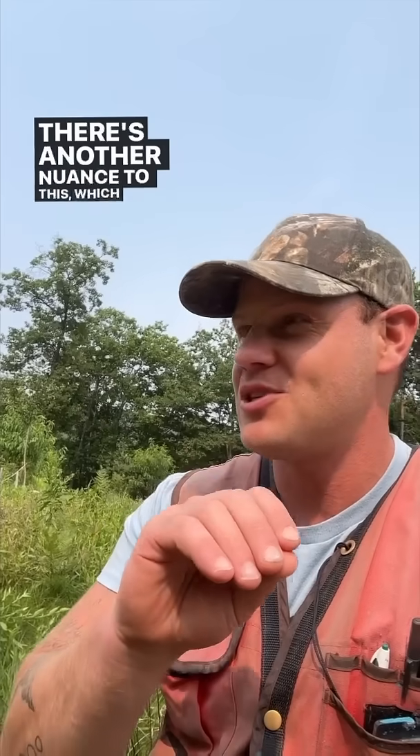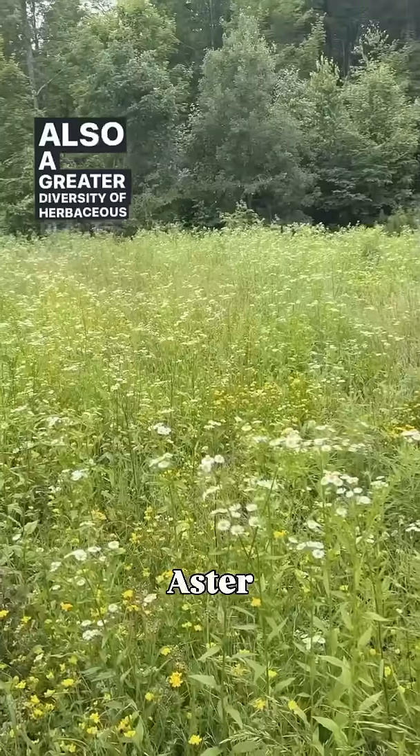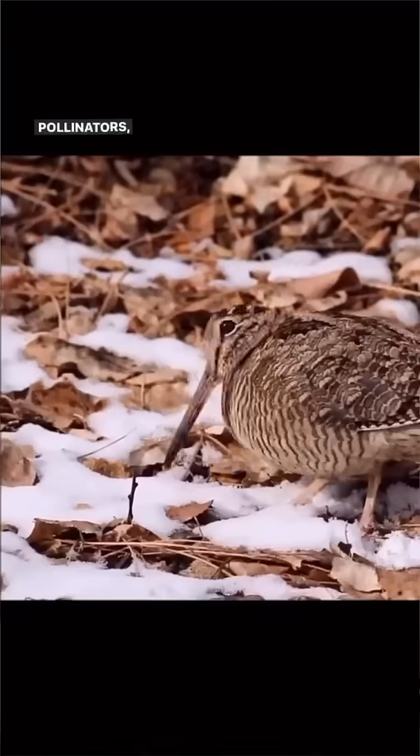There's another nuance: meadows, like forests, pass through different stages as they develop, which support different plant species. When a meadow is mowed, the next year it will be mostly grass species. The second year after being mowed, it'll have grasses and also a greater diversity of herbaceous plants. The third year, it'll have grasses, herbaceous plants, and way more woody stuff — especially shrubs. Every one of those different conditions provides habitat for different plant species and, by extension, different pollinators and different critters.